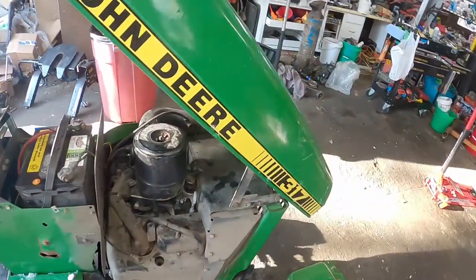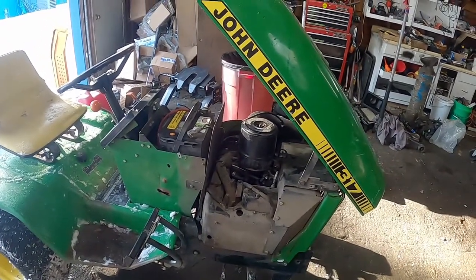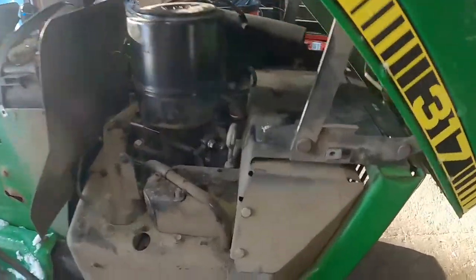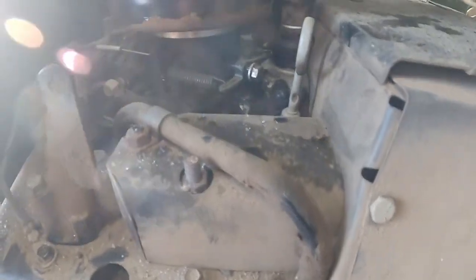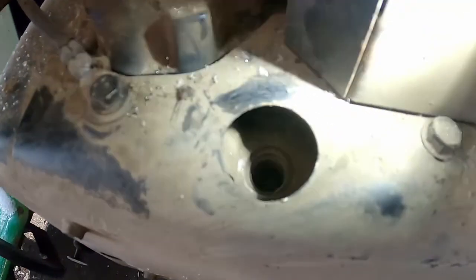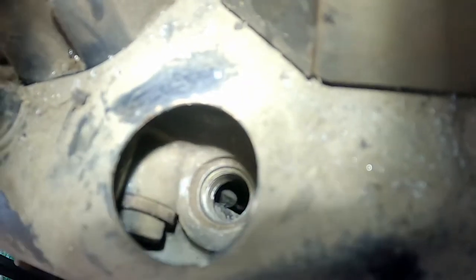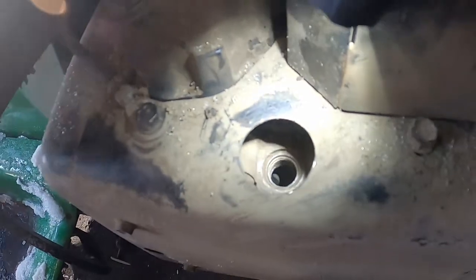So yeah, obviously had no compression. I already see what the problem is. I took the spark plug out — see if I can get you a good shot here — and right there that should be the intake valve, because the intake manifold is straight above it.